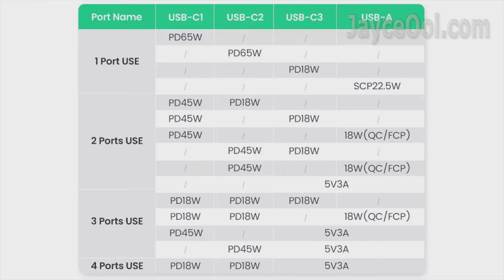Have a look at this table — it will help you understand the power output. In short, you get a max 65W output from C1 or C2 when used alone, dropping to 45W when used with another port, and down to 18W when all 3 ports and above are being used at the same time.